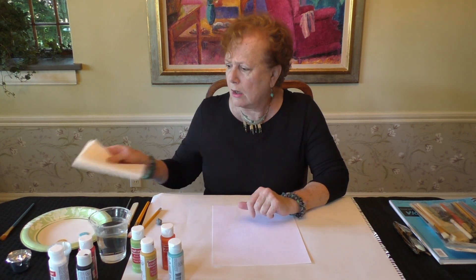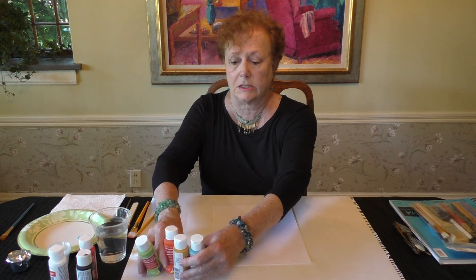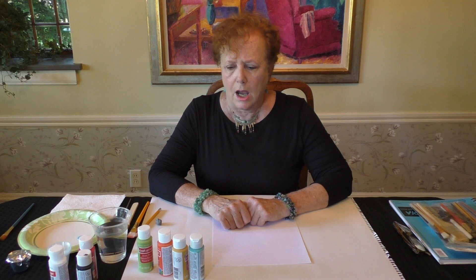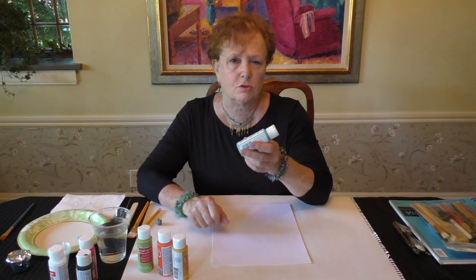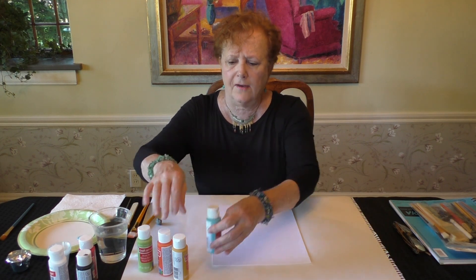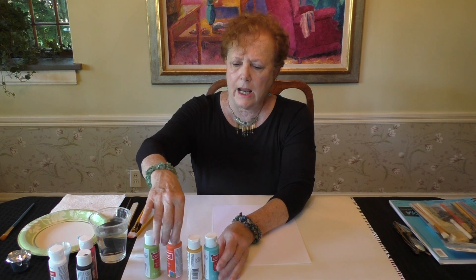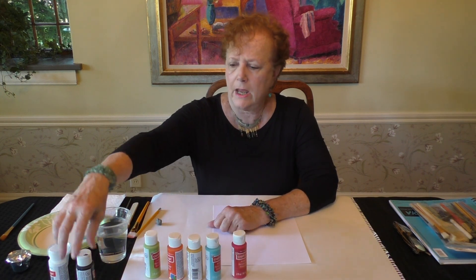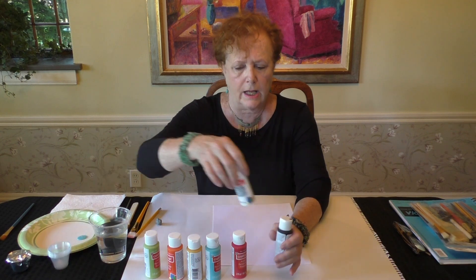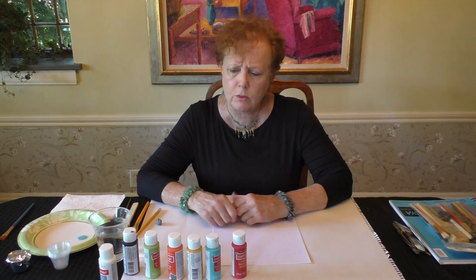You'll also want some paper towels and a selection of acrylic paints. I'm going to use the same colors I used on the last project — these are craft paints you can get at the local craft place, about 79 cents each. I have some nice spring colors but I'm going to add red this time and I'm also going to use black and white. You can use any colors you like, but I would make them bright because butterflies are bright colors.